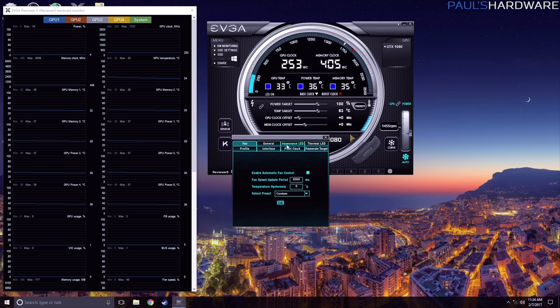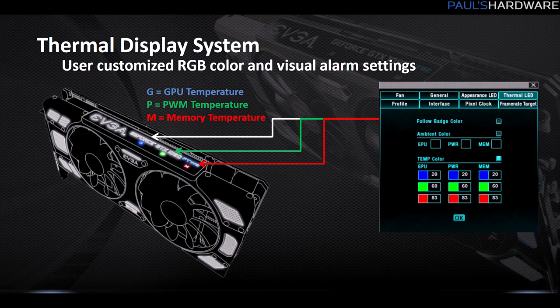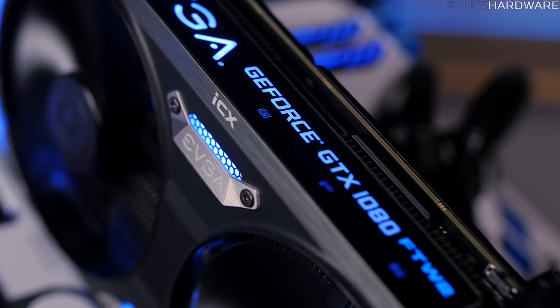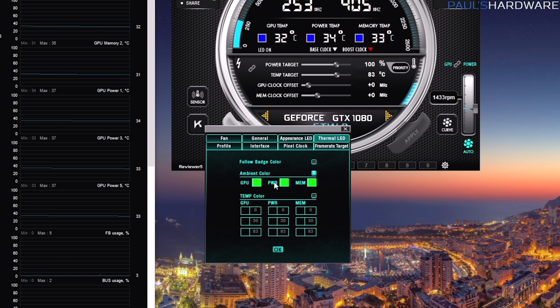In the advanced tabs section you can control the appearance LED. The thermal LEDs are three separate LEDs integrated onto the cooler, all labeled G, P, and M — G for GPU, P for power, M for memory. You can set them to follow badge color to match the rest of the RGB LEDs, assign an ambient color to each LED individually, or use the more practical temperature color mode. You set a temperature range for each item and it changes the color of that LED, giving you a quick visual look at what's going on with your graphics card without needing on-screen utilities.